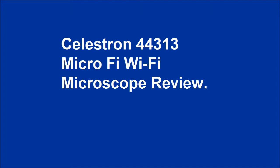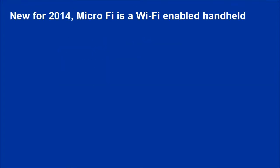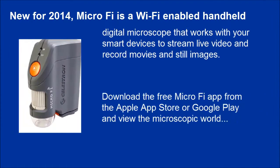Celestron 44313 MicroFi Wi-Fi Microscope Review. MicroFi is a Wi-Fi enabled handheld digital microscope that works with your smart devices to stream live video and record movies and still images. Download the free MicroFi app from the Apple App Store or Google Play and view the microscopic world.